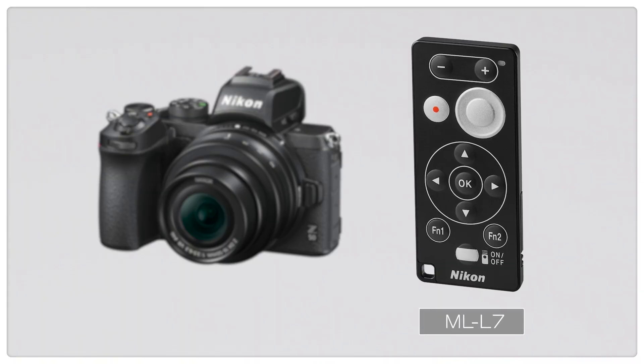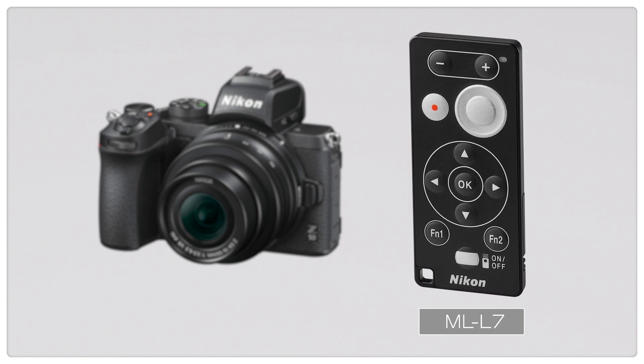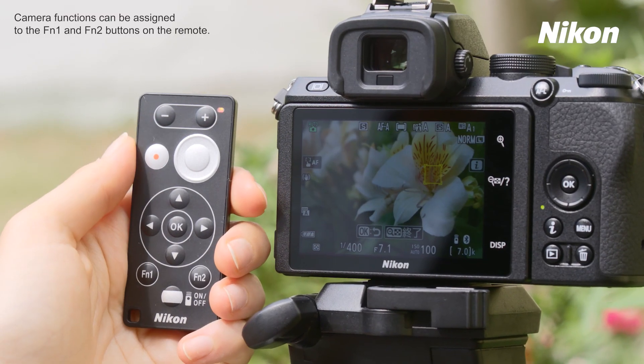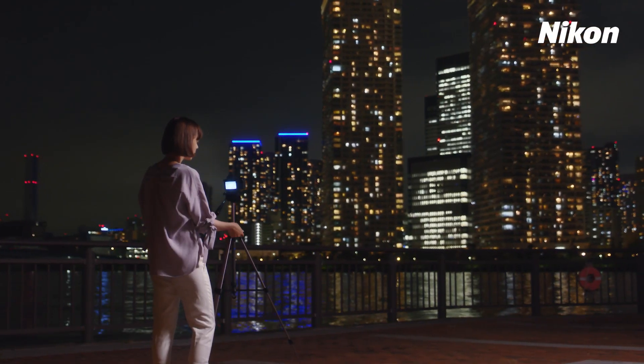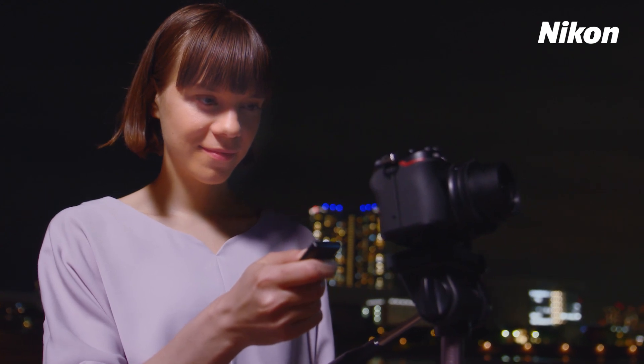You can also take photos remotely using an optional ML-L7 remote control. Use it for close-ups of flowers taken using a tripod, or for night scenes or other subjects where blur is a concern or precise framing is required.